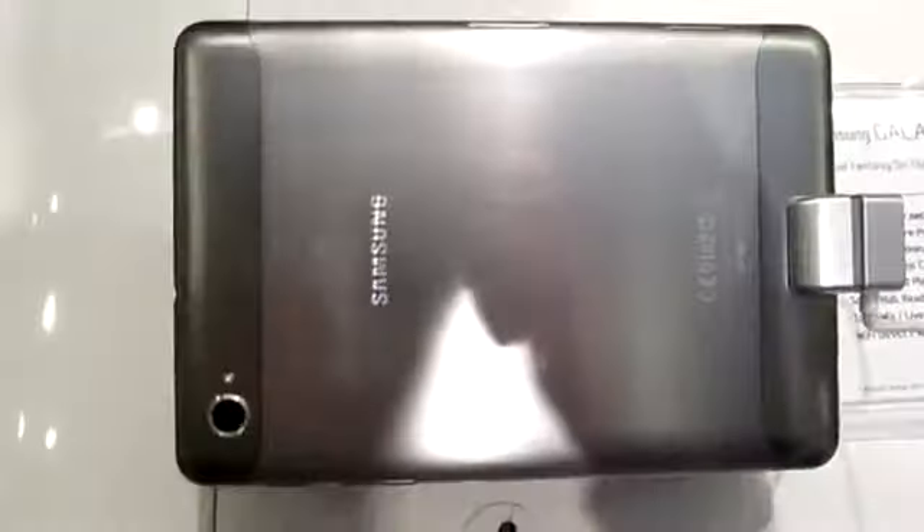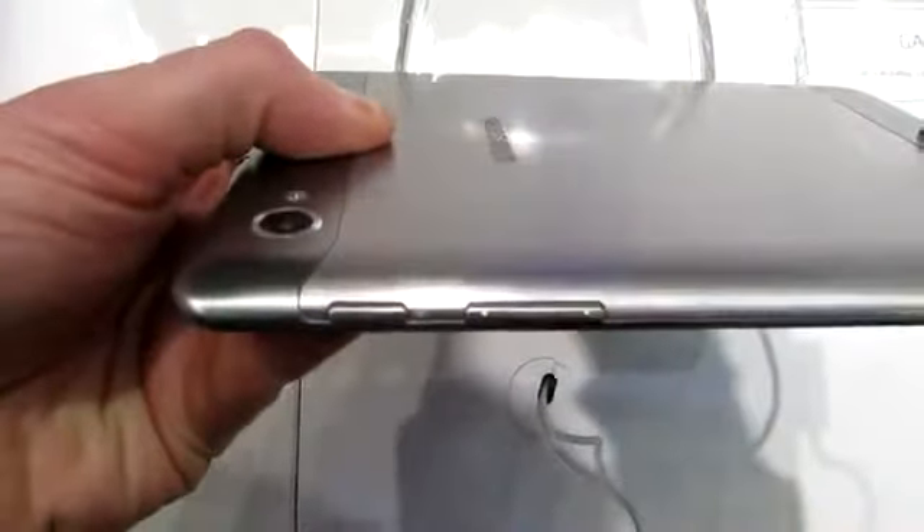Over on the back is a brushed metal finish, which is quite catchy. There's a 3-megapixel camera unit with a single LED flash. Headphone jack. SIM slot next to the microSD slot. And over on the other side is the volume rocker with the power button.